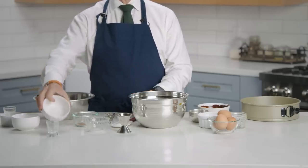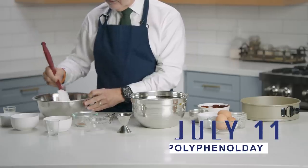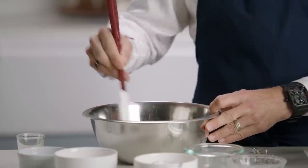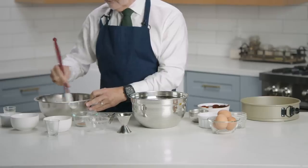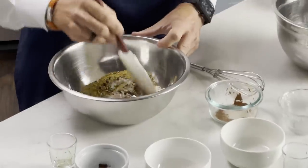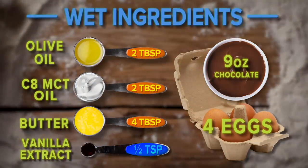And ¼ cup pistachios chopped. In a mixing bowl, combine all these dry ingredients and mix until the ingredients are all distributed. You can use a whisk, a spatula, or a couple of forks — whatever you've got laying around the house. Just make sure it breaks up nicely. Then put that to the side while we work on our wet ingredients.